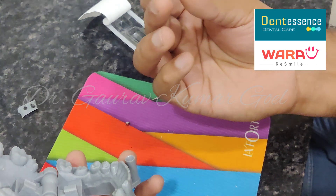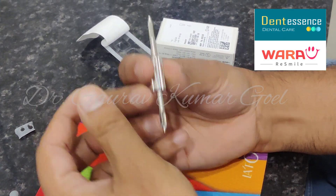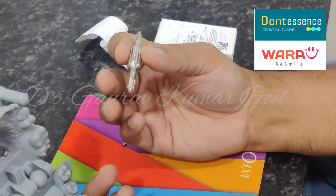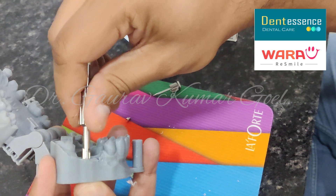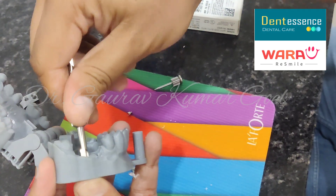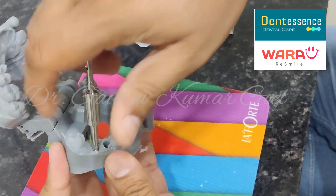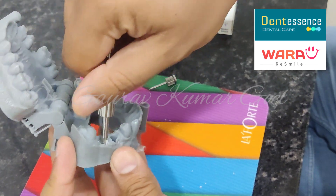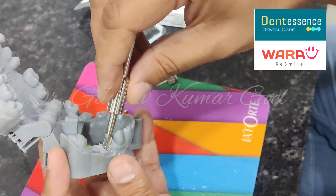OSTEM has provided us with a tool called the digital lab analog reamer. This has two sides: one is for the mini side and the other is for the regular side. It is very simple to use. What we have to do is just insert it and rotate it like this. This creates exactly the same amount of space required for the lab analog so it will fit properly.